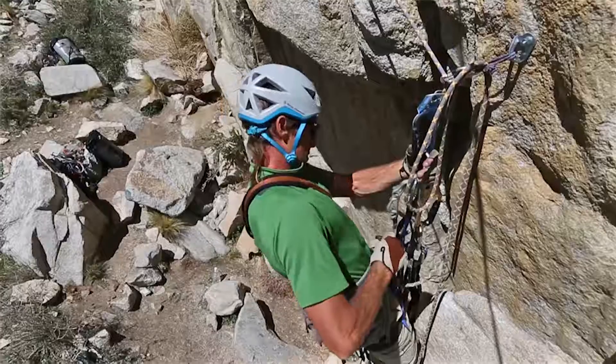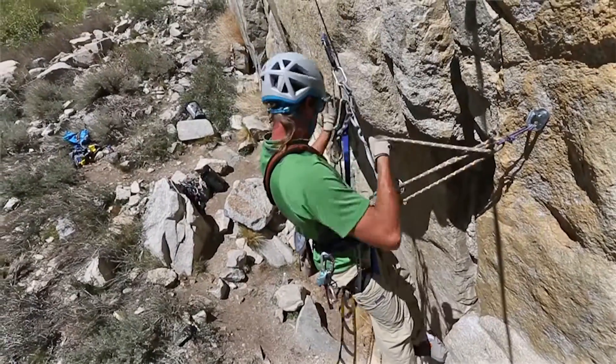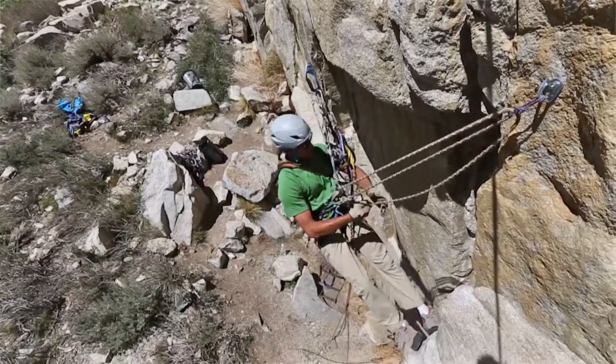Going over a roof is as easy as jugging an overhanging line. Typically you will lower yourself out or create some type of pendulum maneuver, which will then set you up for a straight jug past the roof. See our video clips on cleaning and following pendulums to learn how to do it like a pro.